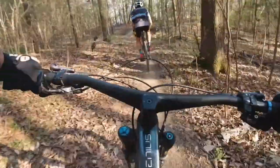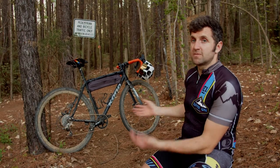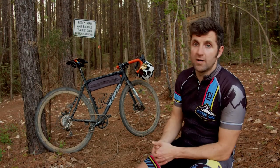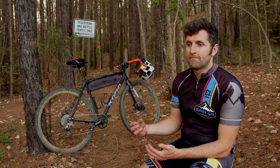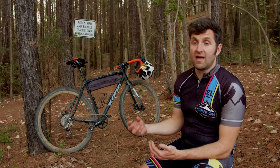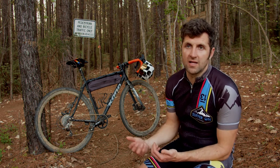Tire pressure and tires - the reason I made it the number one point is because it's probably the most important. You don't have any suspension on this bike; you've got a rigid front fork and no suspension in the rear. So your tires and tire pressure are really your only suspension, and with that you've got to dial in the tire pressure.